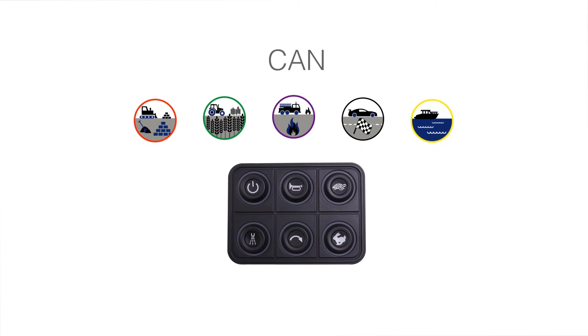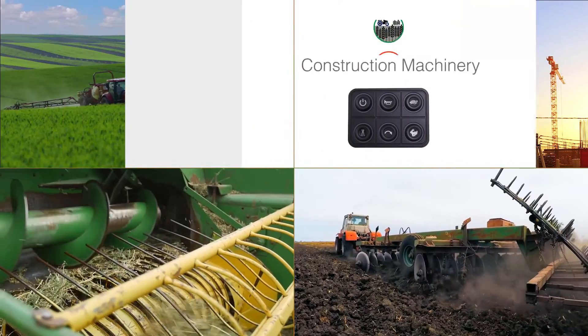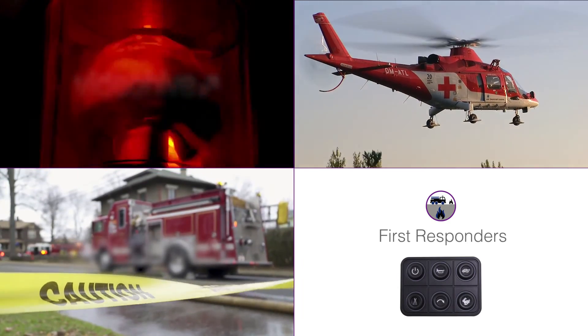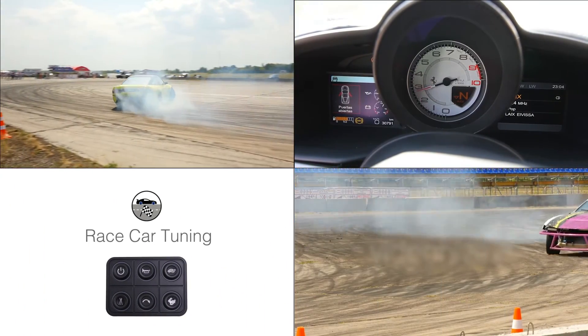The Pro Series is perfect for multiple markets: Construction Machinery, Agricultural Vehicles, First Responders, Race Car Tuning, and the Marine Market.